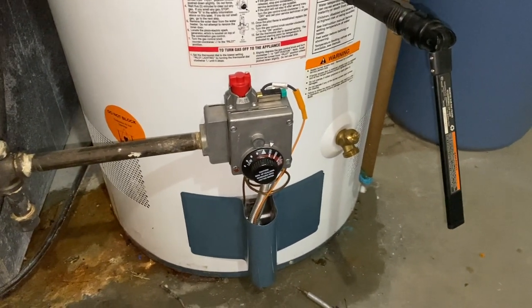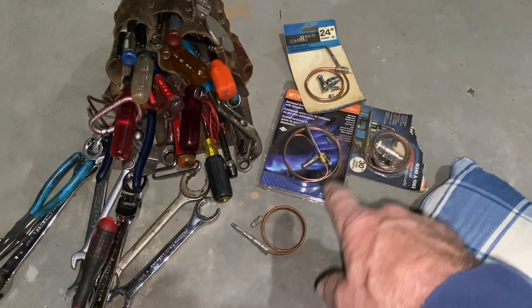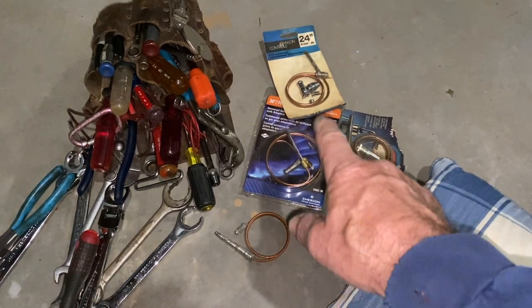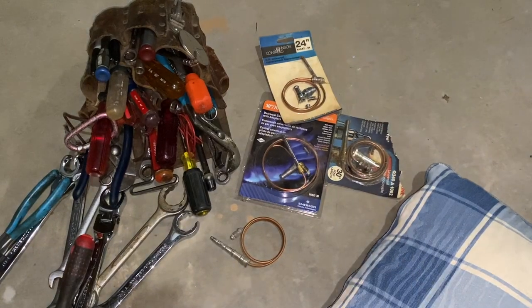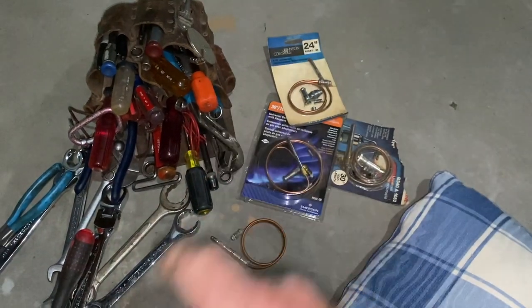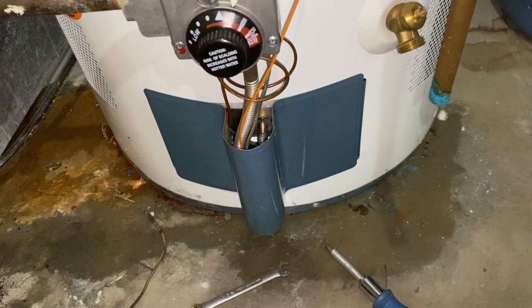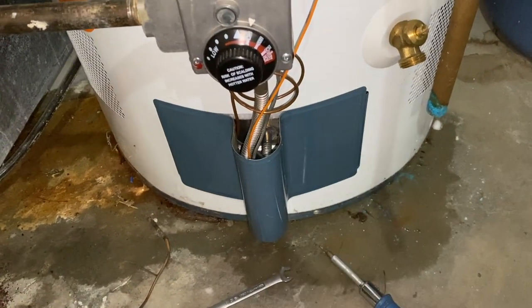A quick note: I brought a selection of various thermocouples — a couple of Slim Jims, a Fat Boy, and a couple of Universals. There are various lengths: 24-inch, 30-inch, 36-inch, whatever. The length of the thermocouple does not matter. Water heaters typically have an 18-inch thermocouple, but you can use any one of these and just coil up the excess and leave it in place. The one I used was a 24-inch, and I just left the excess coil right up underneath the gas valve because I did not want to make it too tight underneath the cover.